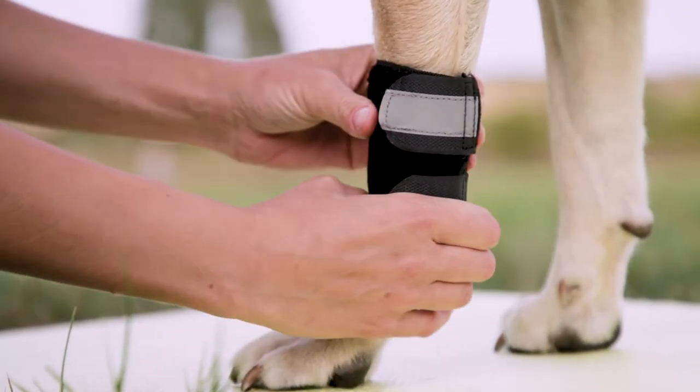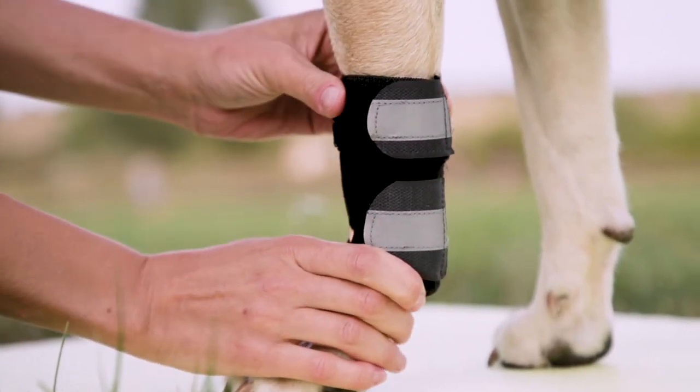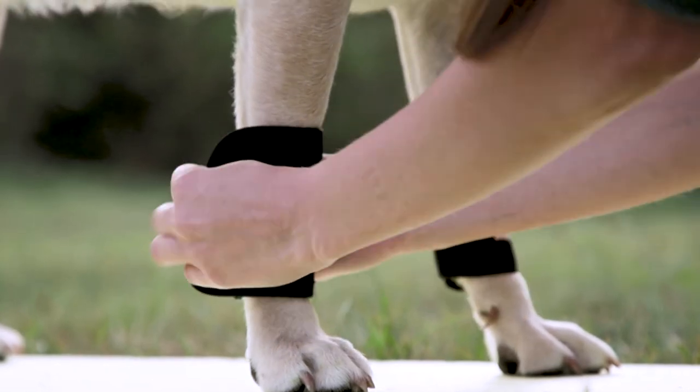Make sure the reflective straps are on the outside of the leg. Adjust the brace as needed, then do the same for the right leg.